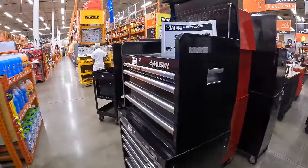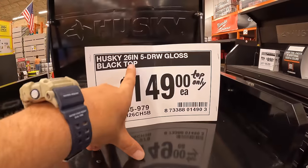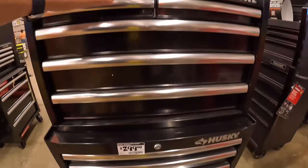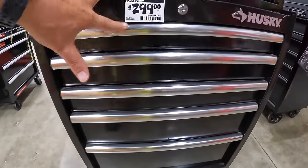They have a bunch of rolling carts — $149 for the Husky 26-inch five-drawer gloss black top, and $299 for the five-drawer gloss black bottom unit.